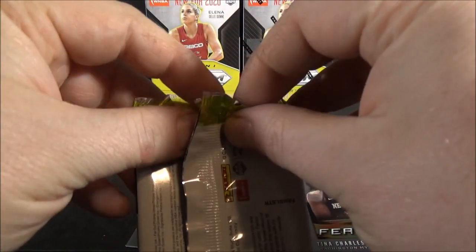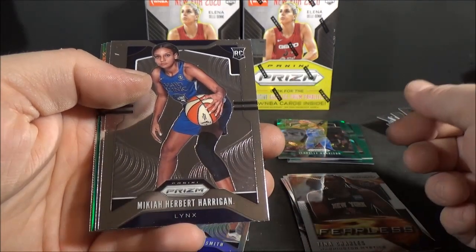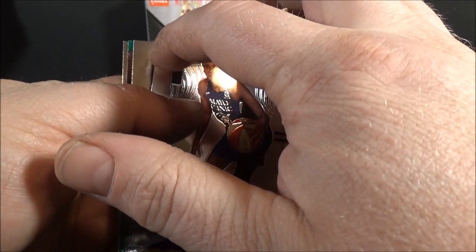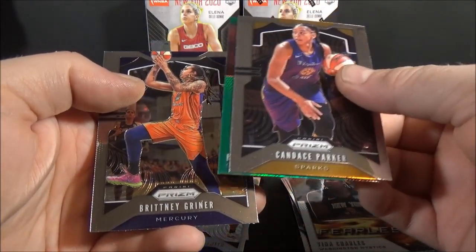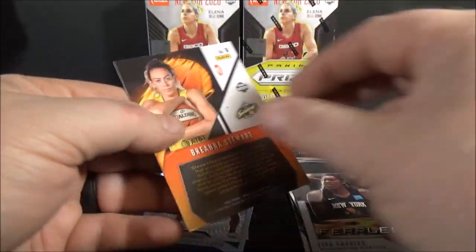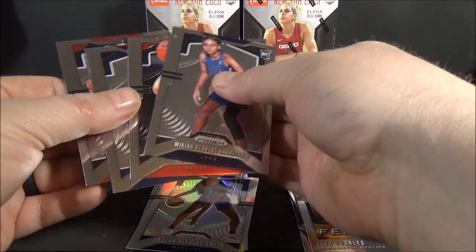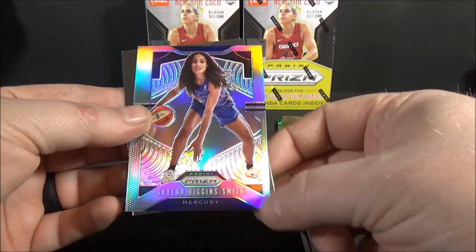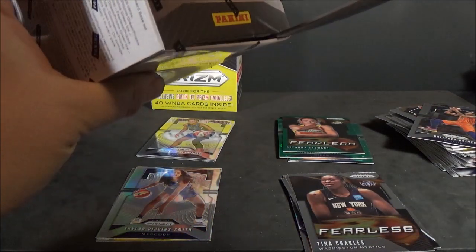Last pack of the first box. Makiya Herbert-Harrigan, rookie. What is on that? That's a scratch. Candice Parker. Brittney Griner. And a Brianna Stewart Fearless Green insert - not numbered, parallel insert. Four rookies total. Hit a Sue Bird and the Skylar Diggins-Smith silver, which I think is a good one, but man, these silvers are way off center - they're like miscut almost.